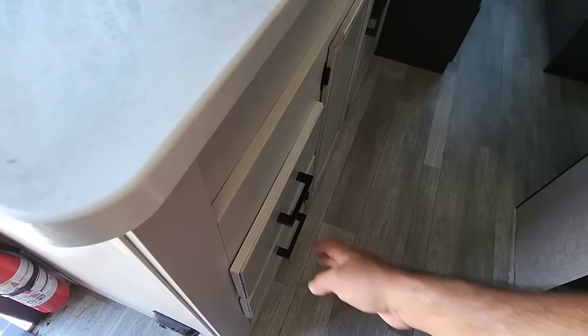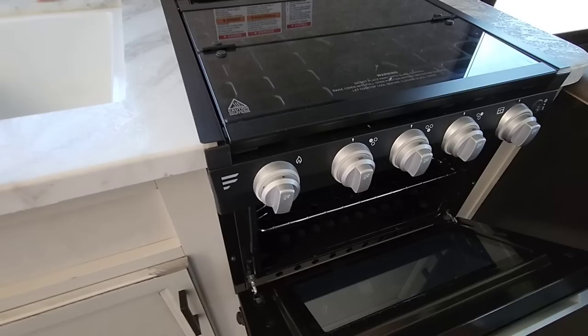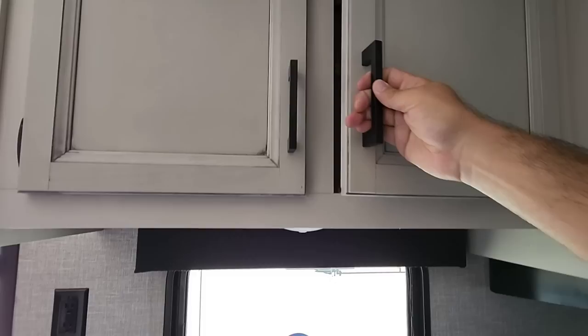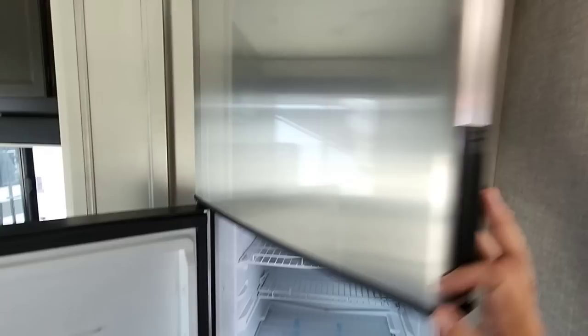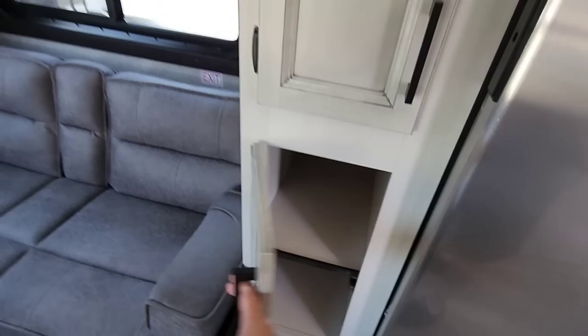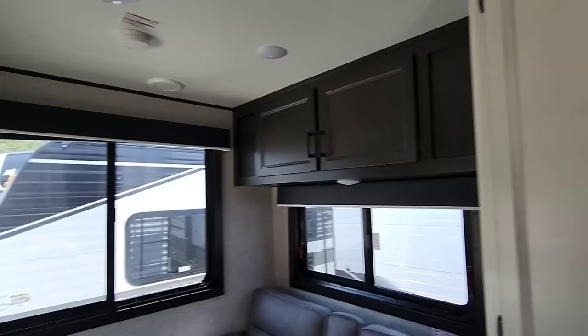There's a solid surface countertop with drawers underneath — which are typically missing on RVs this size. You have a dual-basin sink, which is really nice, plus a three-burner cooktop with a small oven from Furrion. Up top there's a Highpoint microwave, a vent hood, and more cabinets. Moving over, there's a good-size Norcold 12-volt refrigerator and some pantry space as well.